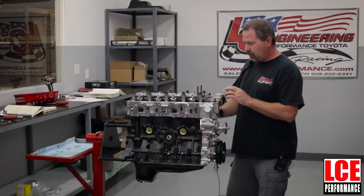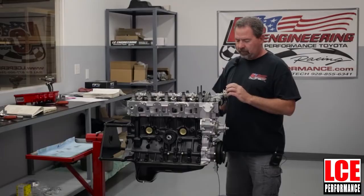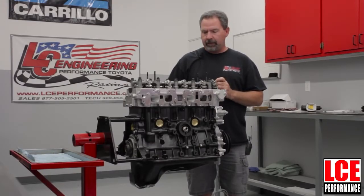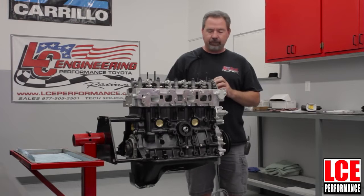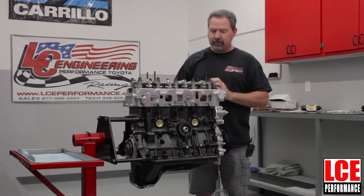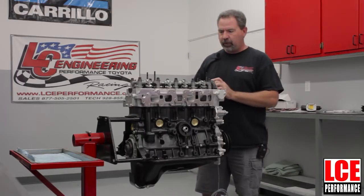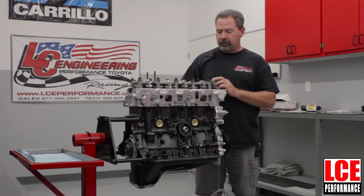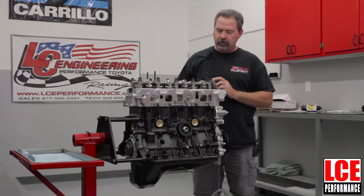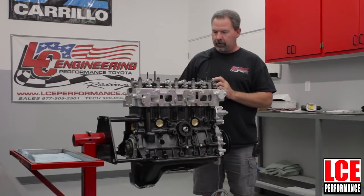The first thing that needs to be done if this is in a vehicle is you need to disconnect your negative battery cable. Make sure the vehicle is safe and then you're going to have to remove anything that's in the way — air cleaner, throttle cables, different things — so you can access the valve cover and remove it to get to where the rocker arms are underneath.